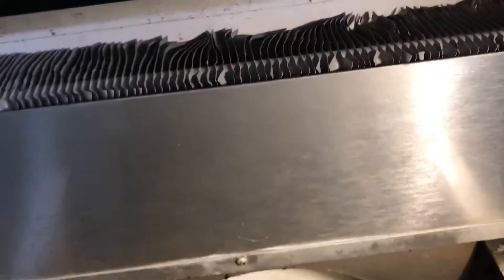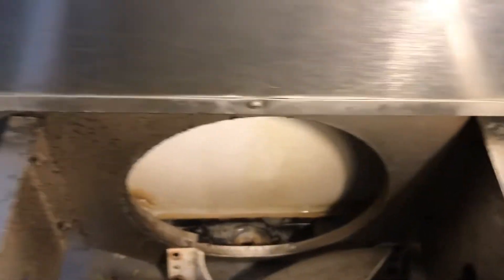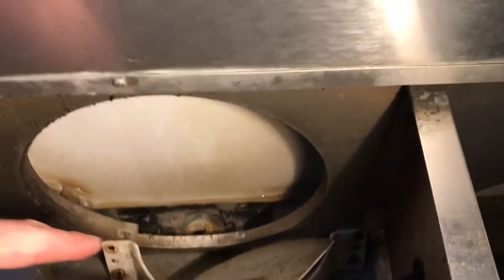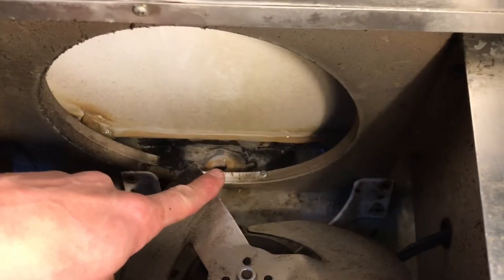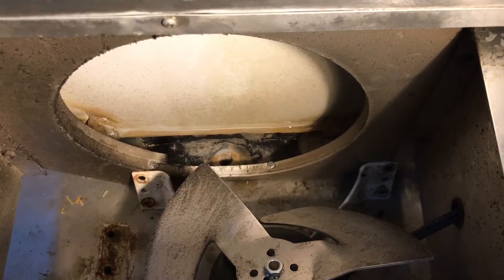I've got a True Refrigeration 48-8 two-door sandwich making table. I've had some issues with water buildup. What's happening is you have drains that are right behind this fan and another one that's back here. These drains get clogged up, and so do the tubing that leads to the back.